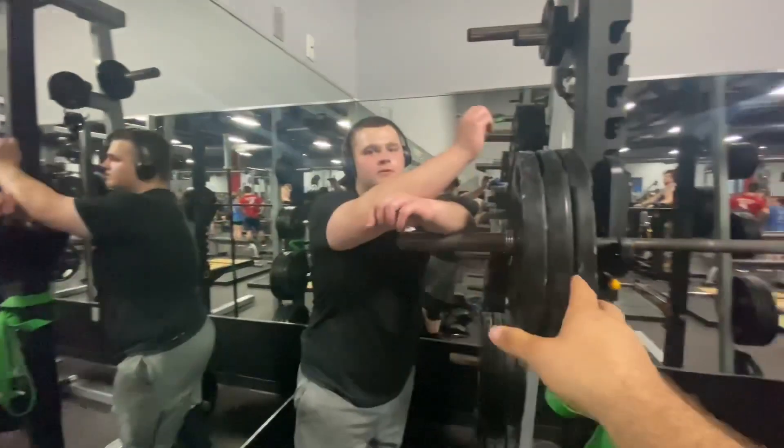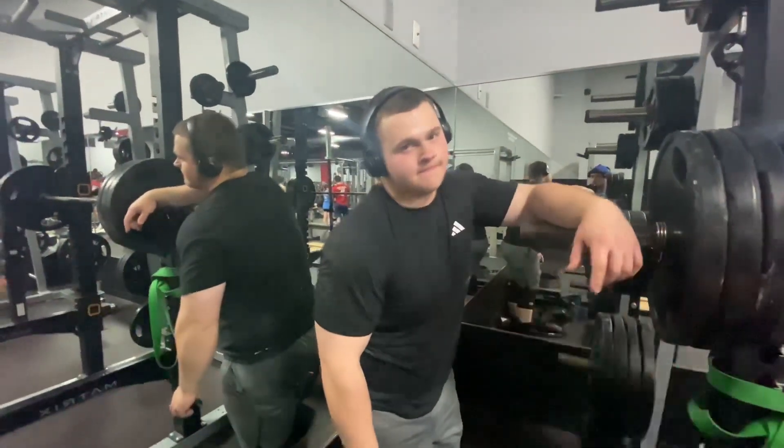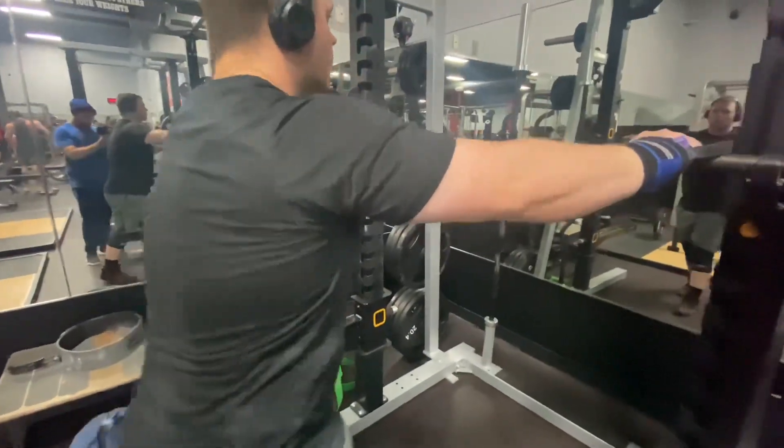I see. So right now you're doing pause squats — what does that really do for your squat? Really what it's meant to do is it helps you out of the hole — you're at the bottom of the squat and it builds strength to drive back up.